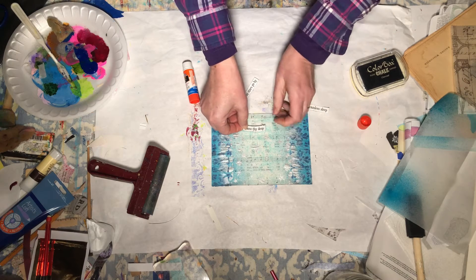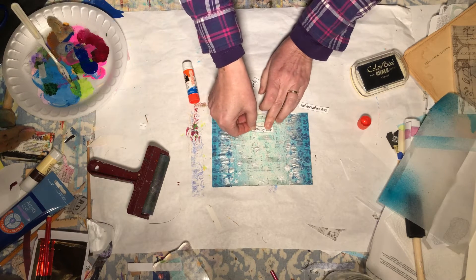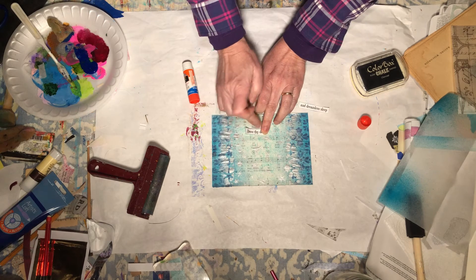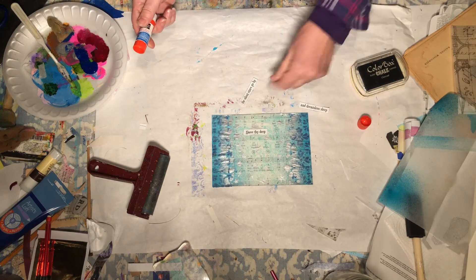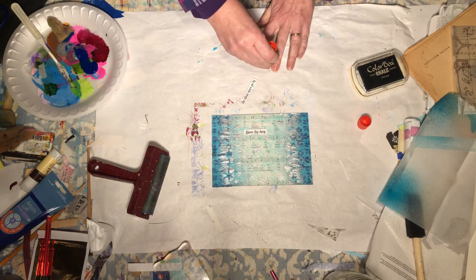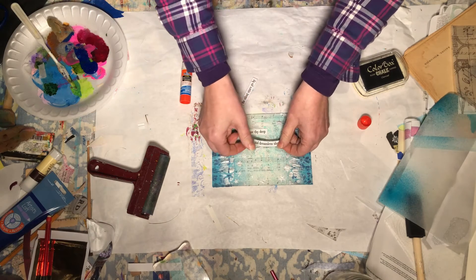Let's get that little bit of fuzz off the edge there. I think I want it right about here. Make sure I get it in the right order — don't want to get it stuck down and have the carol all backwards.